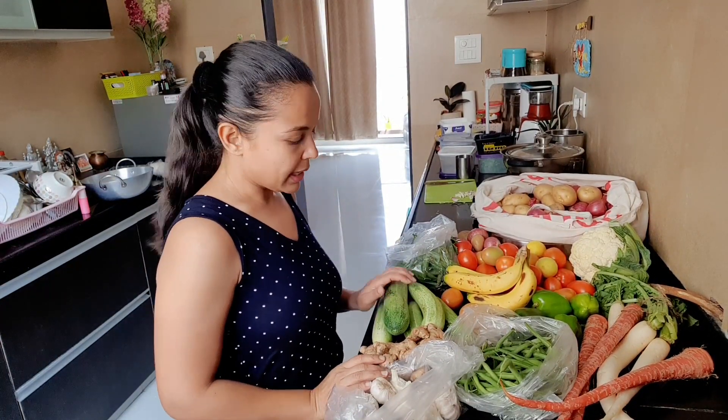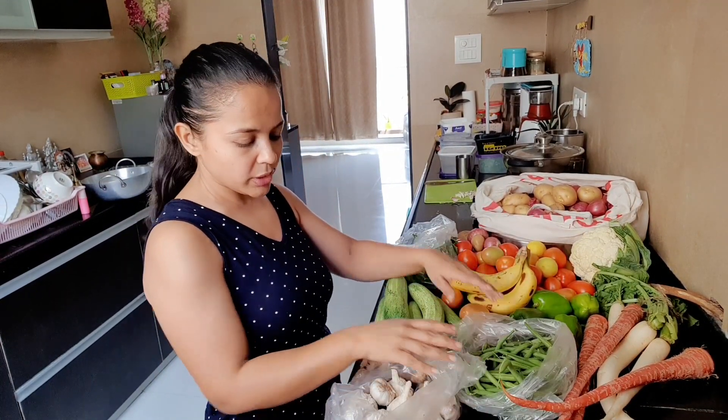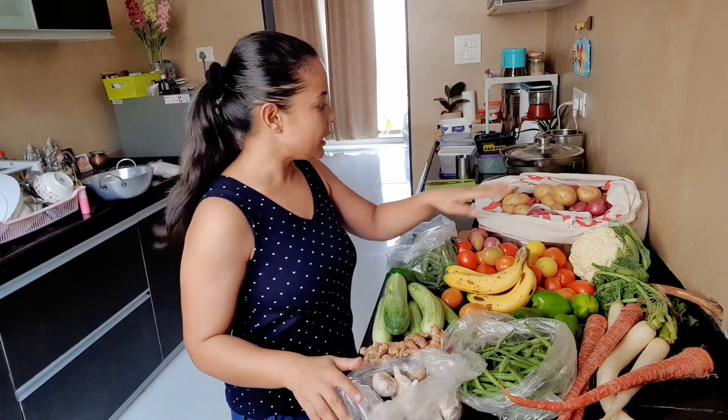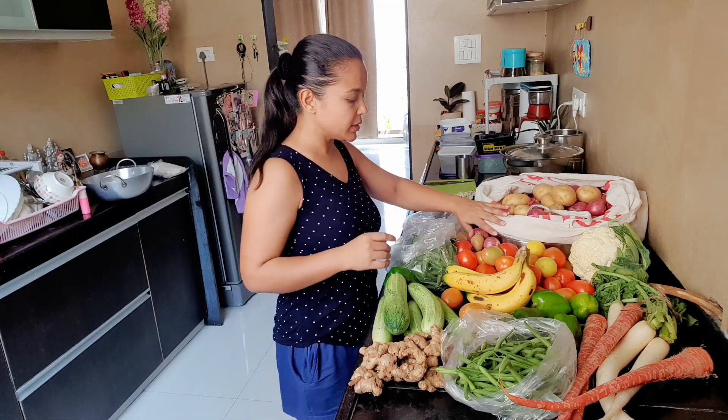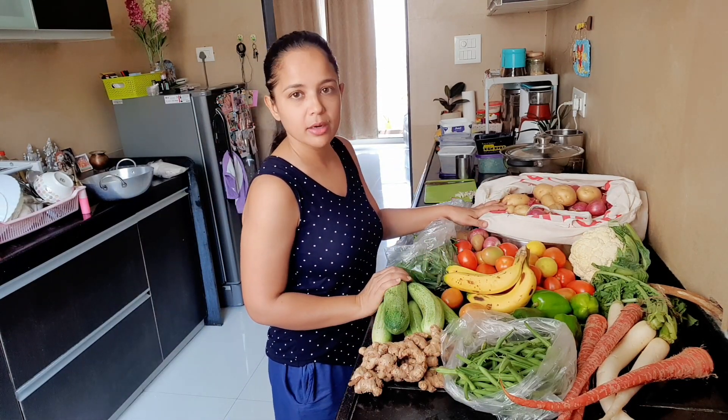I have put the vegetables separately because I am going to wash them. And here I have aloo, piaz, and garlic — I am going to store them separately because they are dry vegetables.